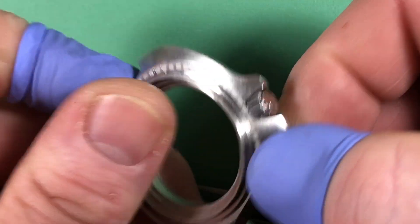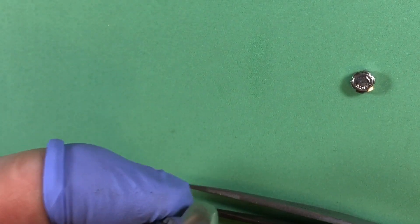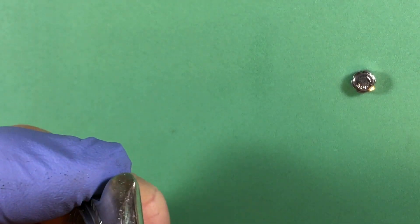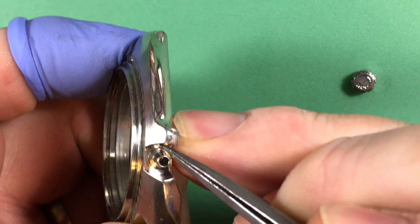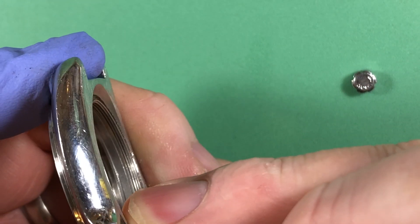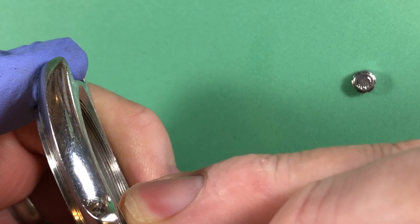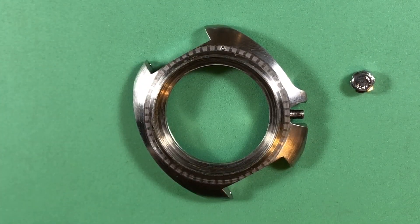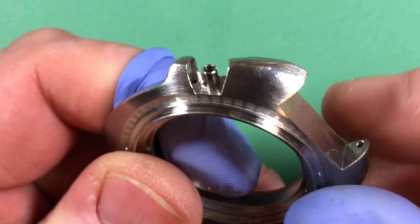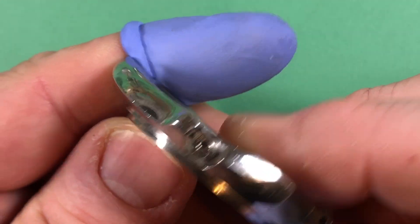It drops in beautifully, it is flush with the case. Your crown is not locking — well, that would be why: your peg is completely rusted away. If I can get that stump out, I'll make a new one. The remains of the thing are out — it was literally just rust.